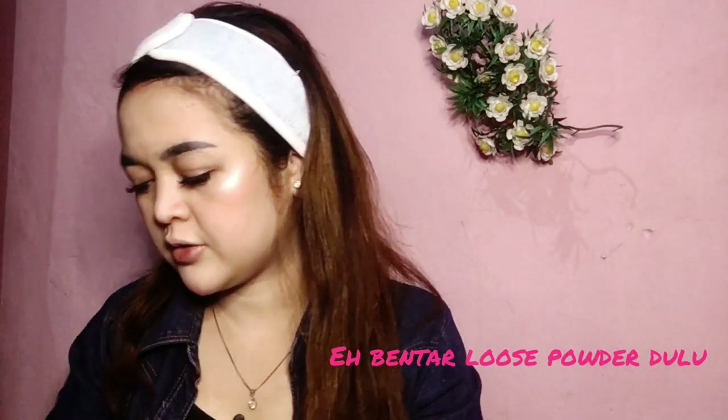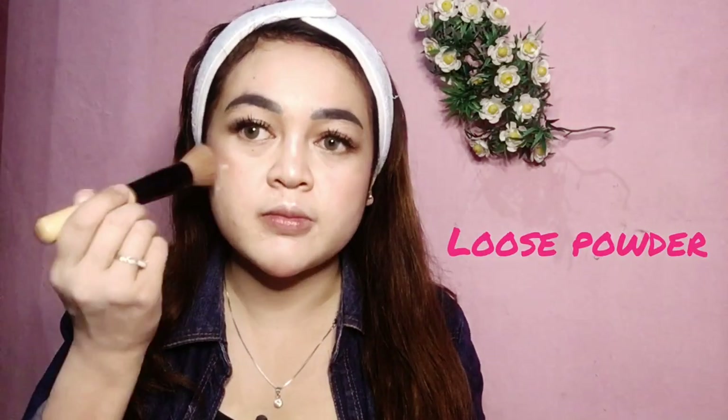Selanjutnya aku pakai lip liner dari NYX. Tapi kayaknya loose powder dulu, lipen belakangan aja — itu sentuhan terakhir. Sekarang aku pakai loose powder sedikit aja buat ngekunci. Aku pakai di bawah mata juga, karena bawah mata aku bener-bener hitam kayak mata panda, jadi keliatan ngantuk.